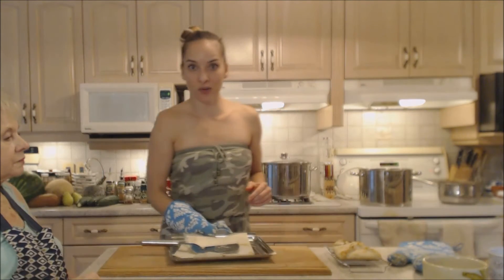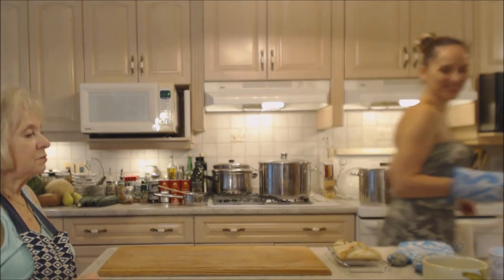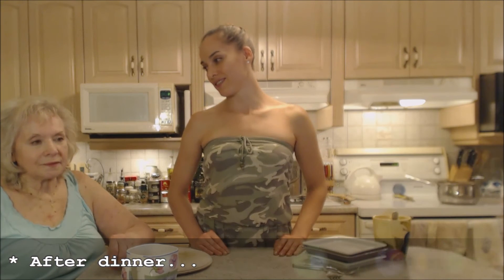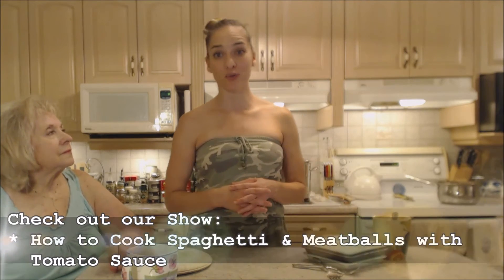You'll see us later when we test it — that'll be our little midnight snack. We just finished dinner and it was great. We're ready for some pie! Make sure you check out the recipe for our fabulous dinner — how to cook spaghetti and meatballs with tomato sauce, a classic dish.